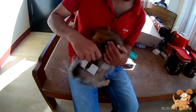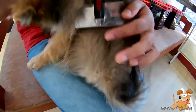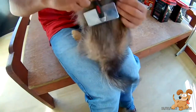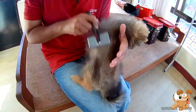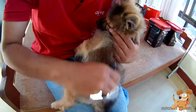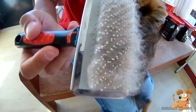We have to comb them in the opposite direction of the hair so that all the falling hairs come into the comb. When they have no comb, it won't come out. So we comb them like this so that every bit of hair can come into the comb. I'm combing in the opposite direction — look how much hair comes out.